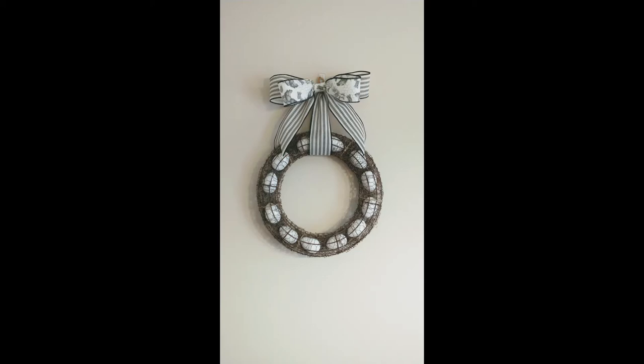Hey everyone! In this video I will be showing you how I made the rustic farmhouse chicken wire egg wreath. I got this wreath idea from Lisa from the Silver Farmhouse on Facebook. I will link her page down in my description box so you can go check her out. I think you'll really enjoy her. The rusting technique I show in this video I also got from her. I hope you enjoy this video and let's get started.